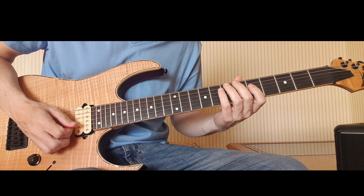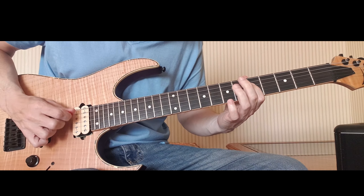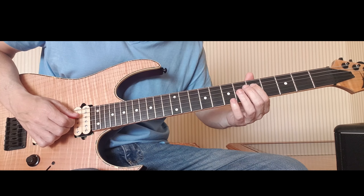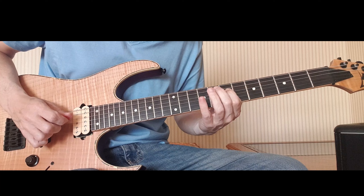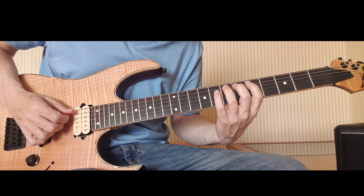Then from there we cross back over onto the mid root — 7 on the D — and I'm going to play 7, 5, and then I'm going to slide this 5 with my first finger up to 7: down, up, down.